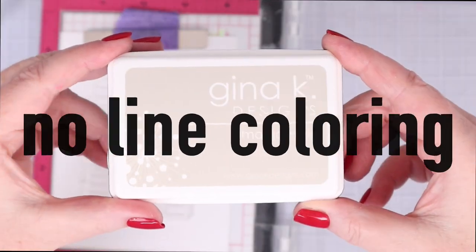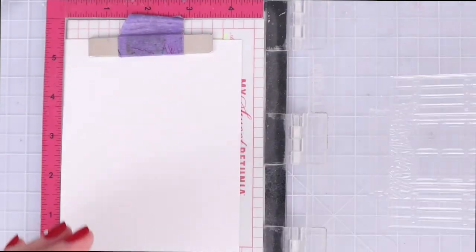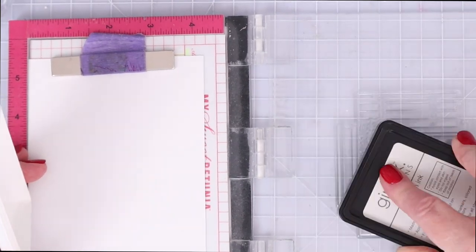Now that you've seen what we're working with, I'm going to share seven different cards using this kit. We're going to start with what I felt was the most complicated card and then go into some easier ones as we go through the video.